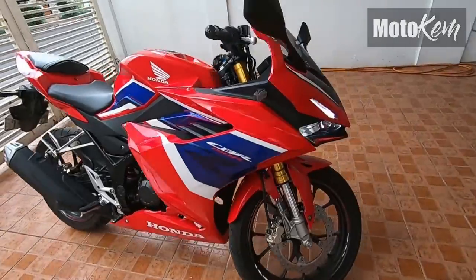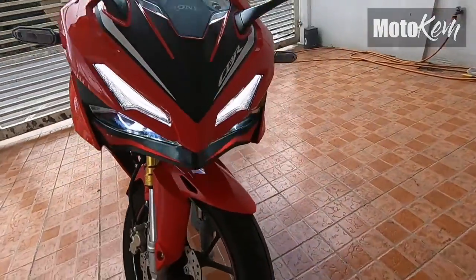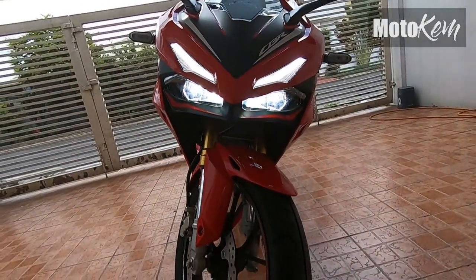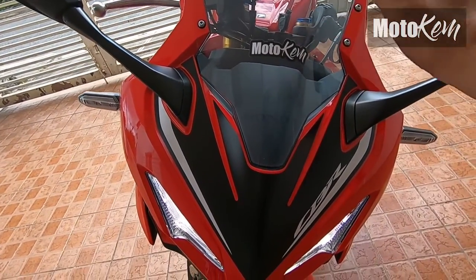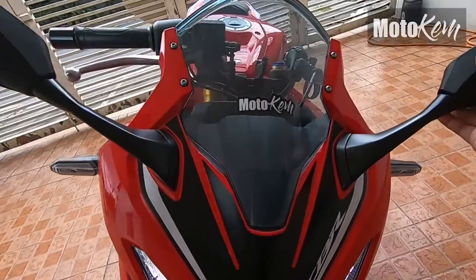Okay, kilatisin natin itong motorcycle na ito. Ang ganda ng itsura — mukha na siyang big bike. Meron na siyang magandang smoke lens na visor. Ito yung pang aerodynamics natin, at kanyang side mirror.